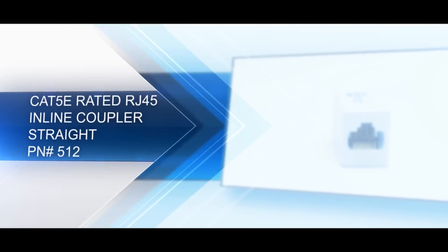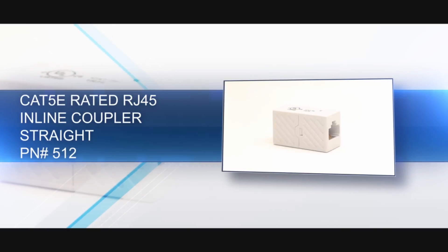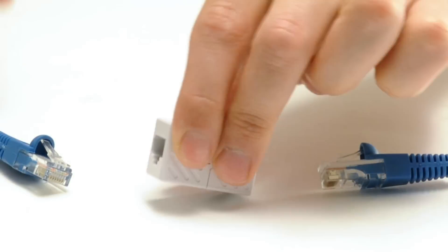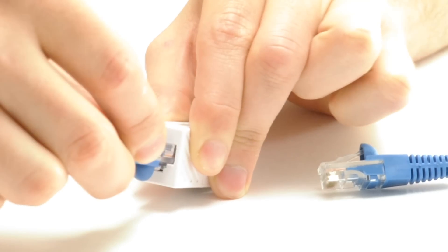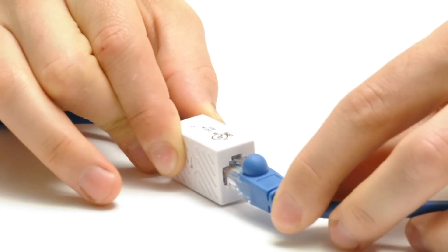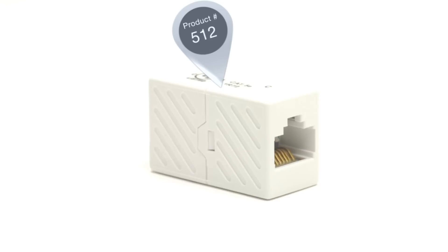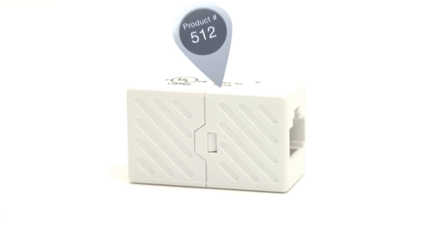Our Cat5e rated RJ45 coupler can combine two standard Ethernet cables, essentially making one longer cable. It has a straight pin-out, which is the most common pin-out required. It passes data from one cable to the next and does not alter the signal. The coupler is rated for Cat5e networking speeds.